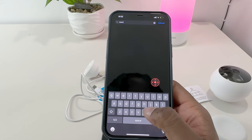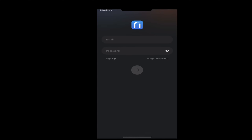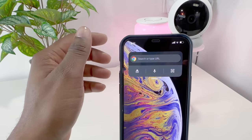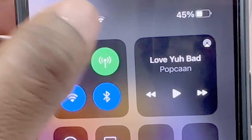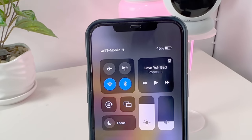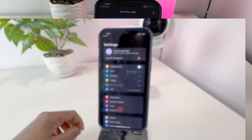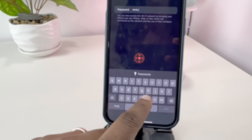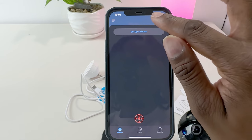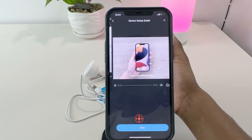Head over to your local app store, whether that's Android or iOS, download and set up the Norio app. Do these two things before device setup: one, turn off cellular data temporarily — you'll turn this back on once setup is completed; and two, ensure that your phone is connected to the Wi-Fi network you'd like your camera to join. Make sure you have your Wi-Fi password handy, because you will need this later in the setup process. Once that's done, open the Norio app, go to set up a device, scan the QR code on your camera, and follow the on-screen instructions.